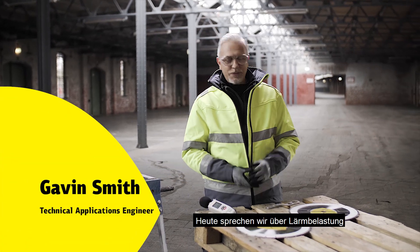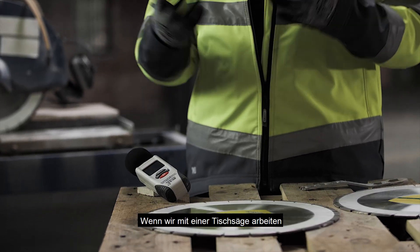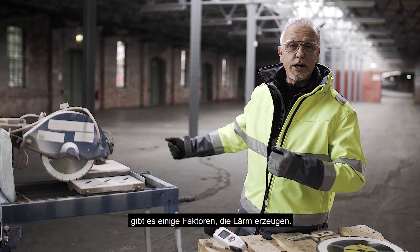Hi, hello. Today I'd like to have a look at and discuss noise in the workplace and various things that are creating noise when we're working in a workplace on, let's say for example, a table saw.